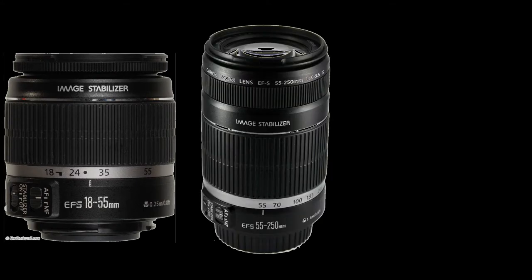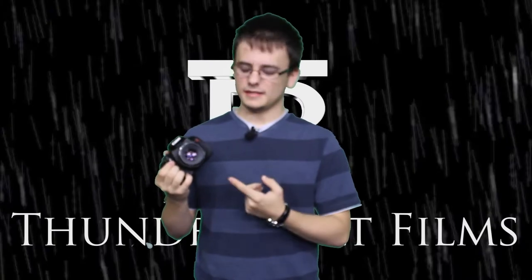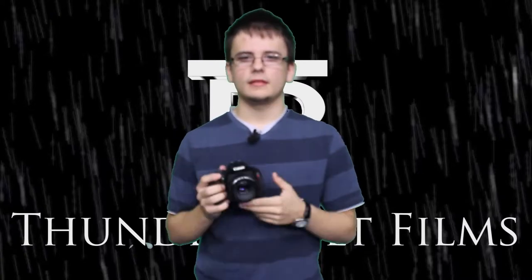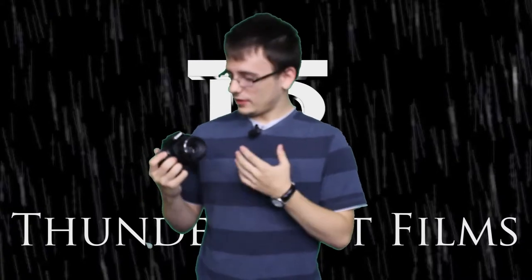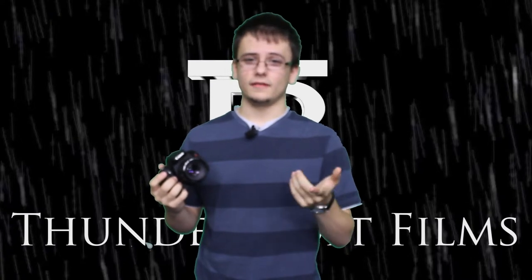I have three lenses: the 18-55mm kit lens, the 55-250mm zoom lens, and the 50mm f1.8, also known as the Nifty 50 or Plastic Fantastic. The Nifty 50 is wildly popular with the average Canon DSLR user, and with every beginner this is usually the first lens they get next to the 18-55mm lens.